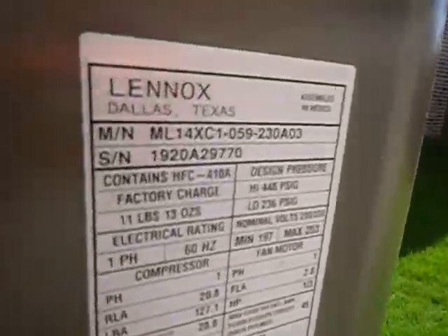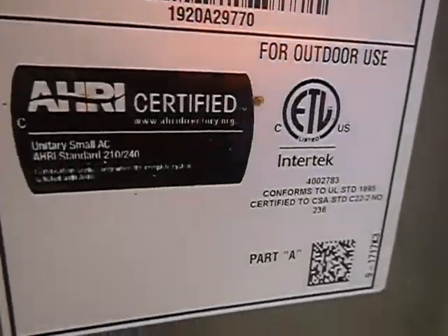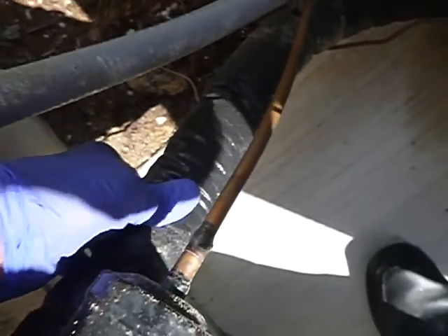Back to the condensing unit — this is the data plate. We do have anti-theft Schrader valves. We've got a thicker-skin refrigerant. Not real fond of that, but they've been using it everywhere. I'm assuming we've got UL listing somewhere — that's an assumption on my part. Anti-theft Schrader valves again.